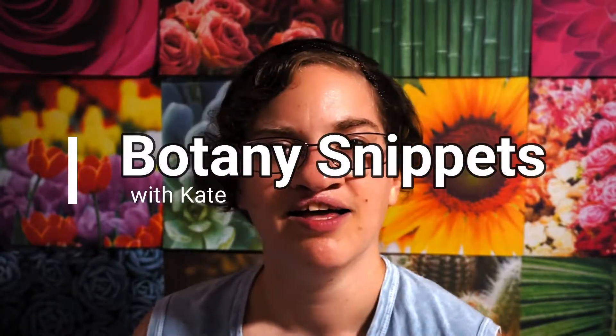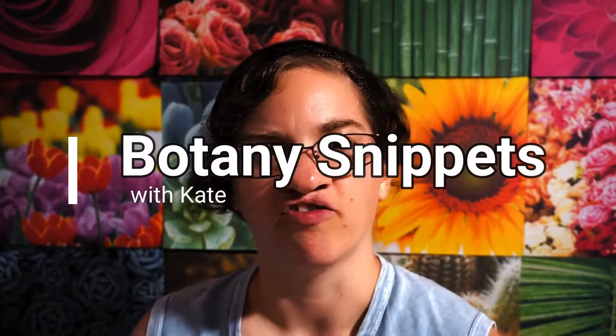Greetings, guys, gals, and non-binary pals. Welcome back to Botany Snippets with Kate. The title is just evolving over the week as I'm saying it.